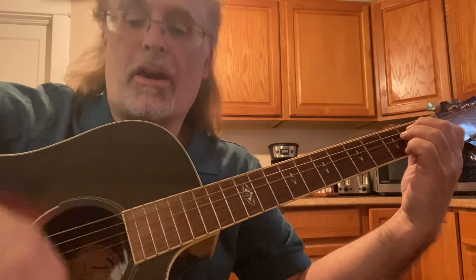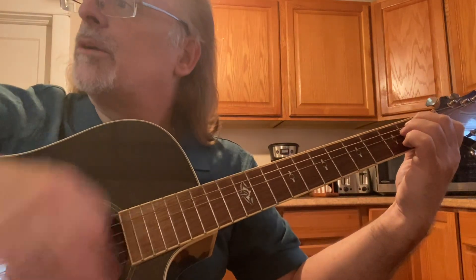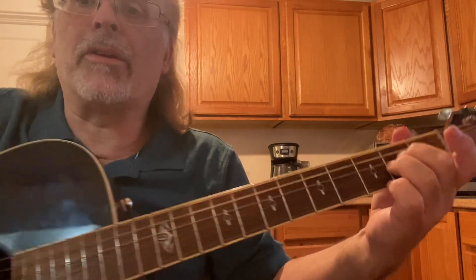We give that strum pattern: down, down, up, down. Then: down, down, down, up, up, up, up, up. If you want something a little more complicated, do an A minor 9.